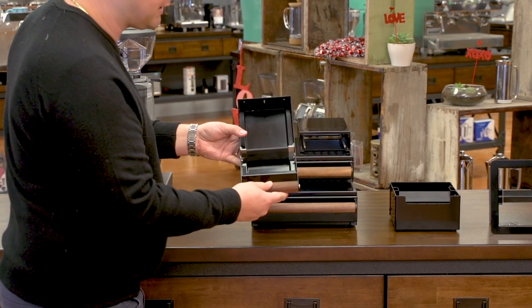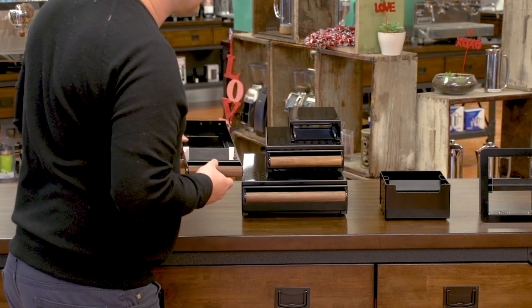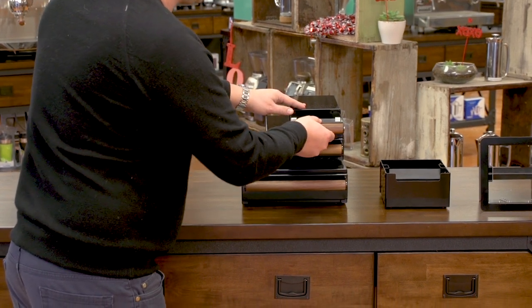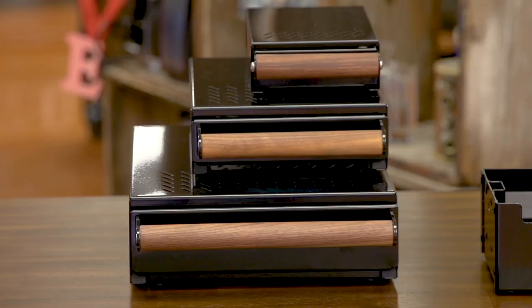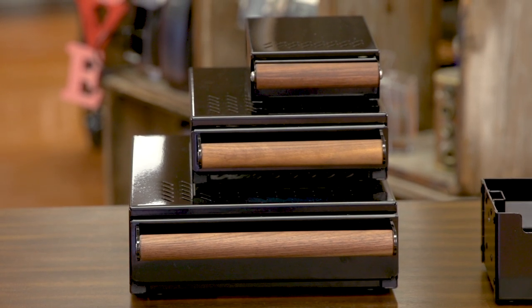It doesn't have the heavy duty bracket that the Grounds Control does, and the runners here are just plastic covers, whereas the Grounds Control has nylon. The other model of drawer that we carry is the Grounds Control, which is the highest end model from the Coffee Knock Drawer Company.